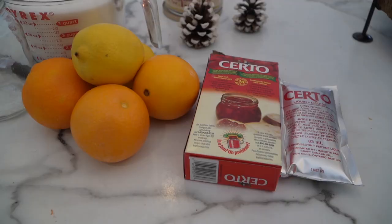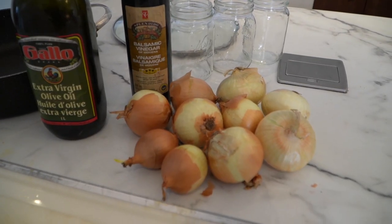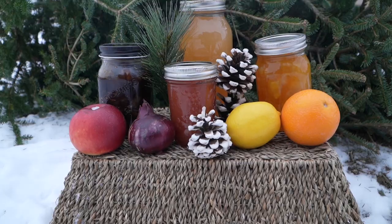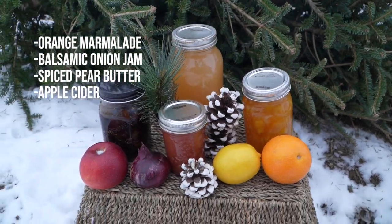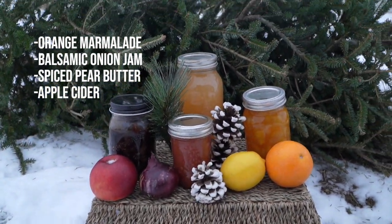Hi everyone! Thank you so much for joining me in the kitchen today. I hope you are healthy and well. What scents and flavors do you associate with the winter months? Let me know in the comments below. For me it is citruses, root vegetables, and spices. Today I am so excited to find my healing in the kitchen — we are going to do some small batch preserving of a delicious orange marmalade, onion jam, and spiced pear butter. I'm also going to show you a simple method for preserving apple cider, which is overflowing on our Canadian shelves right now and can be bought at a super discount price.